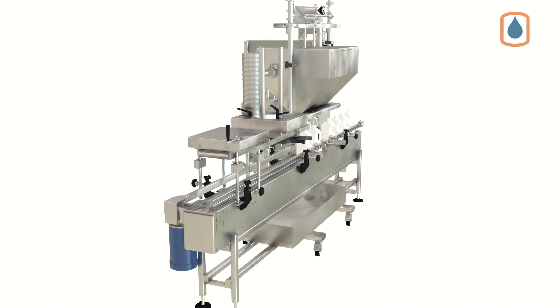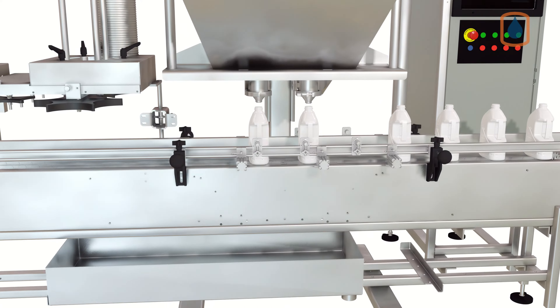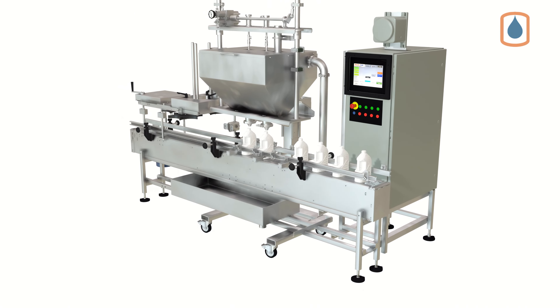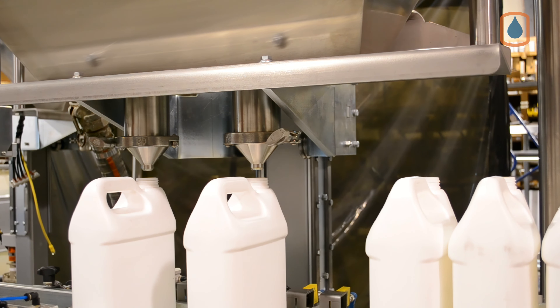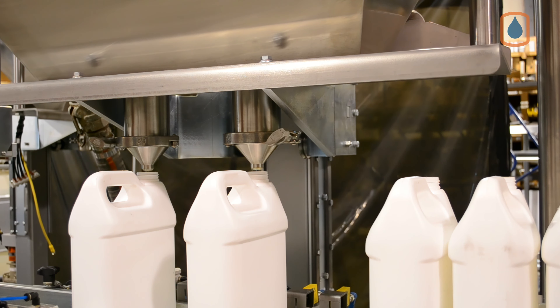For faster F-style filling requirements, our automated filling machine line can be configured with multiple filling heads and powered conveyors for simultaneous container filling, without the need to hand-place containers.